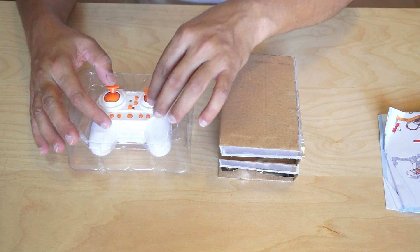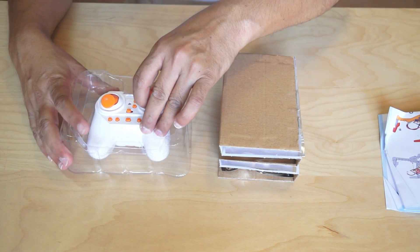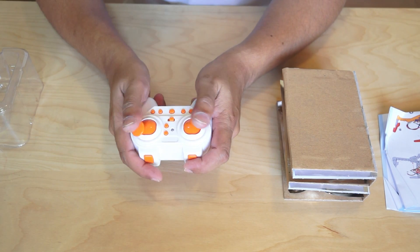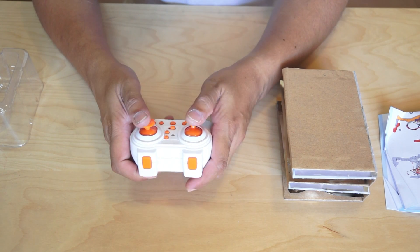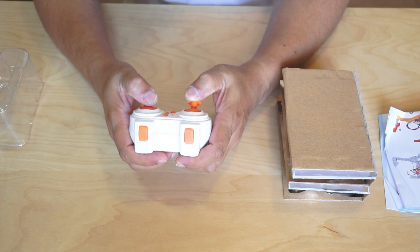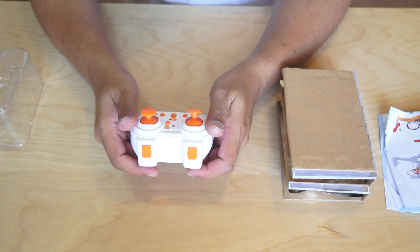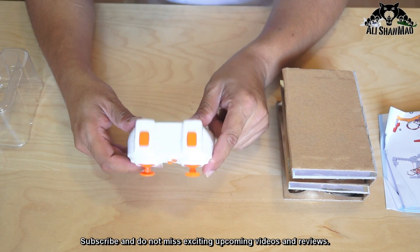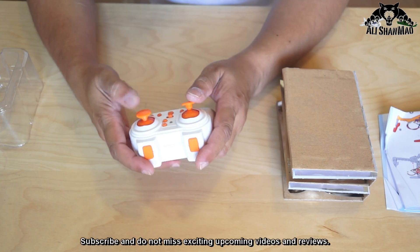We also have a couple of boxes and a little radio. Check this out — it's really cute and really small. It will fit in small hands perfectly. My hands are small so I can use this radio very well. There are a few buttons we'll talk about according to the user manual very soon.